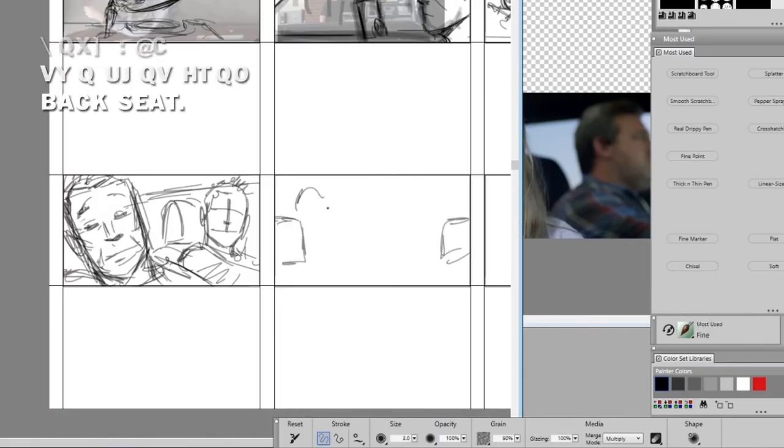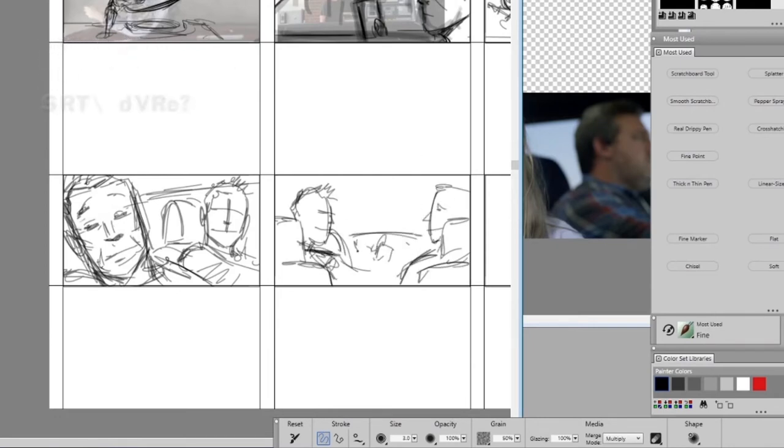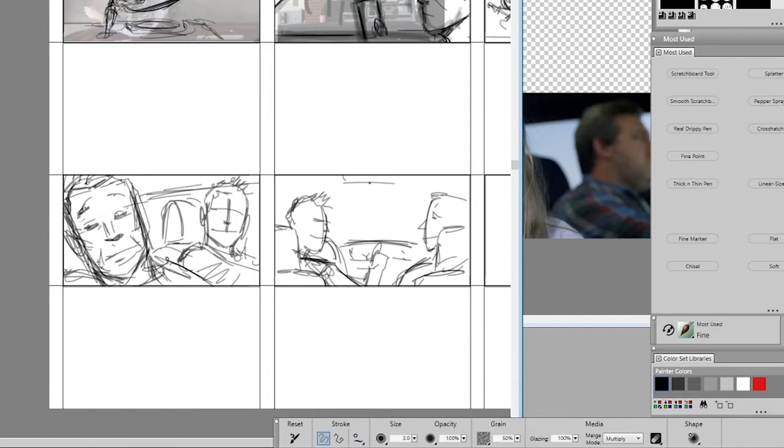Right about now you're likely saying to yourself, wait a minute — can commercial storyboarding really be this easy? I mean, half of the job is just tracing over photos that the director sent. You're not wrong, but I'm going to get into a little more detail on that later. For shot 17, we've got a two shot taken from the back seat. The kid is supposed to be fiddling with the radio station, so we'll go ahead and indicate that as well.